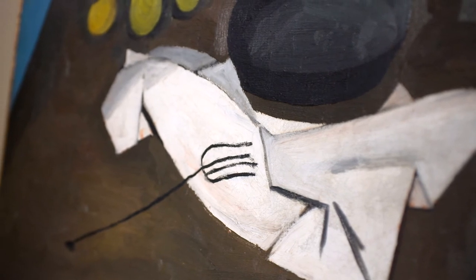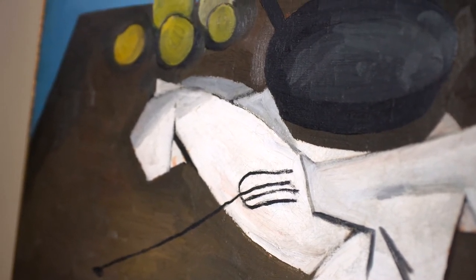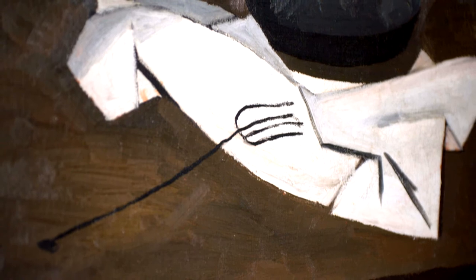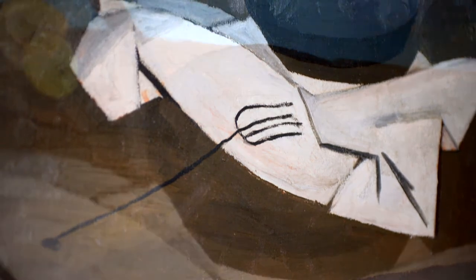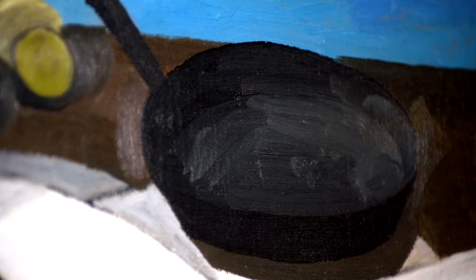He arranges his compositions with such subtlety and elegance that you hardly notice what he's done. Here, the solid block of a table anchors the composition, while strong diagonals set the picture in motion.